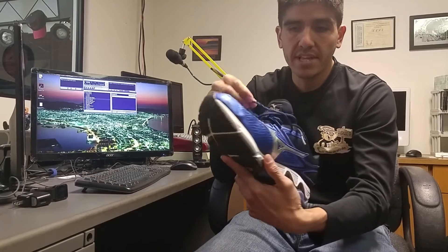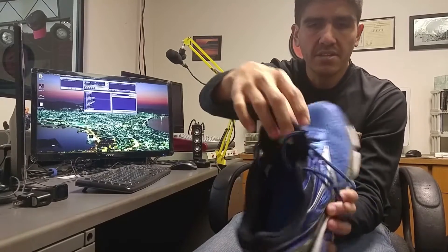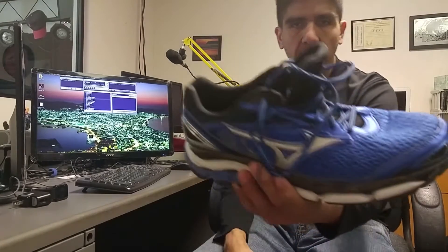I found these lacings to be very good. They're round — I don't usually like round lacing — but since they were really soft they actually cinch down really nicely, compared to some of the thicker harder round laces I've been accustomed to. And this tongue is just like a regular tongue; it's not as thick as the Wave Inspire 20.